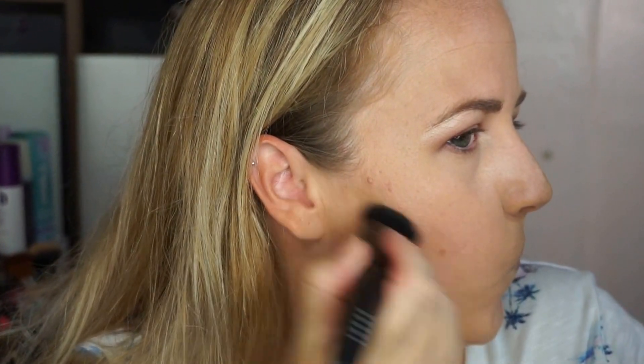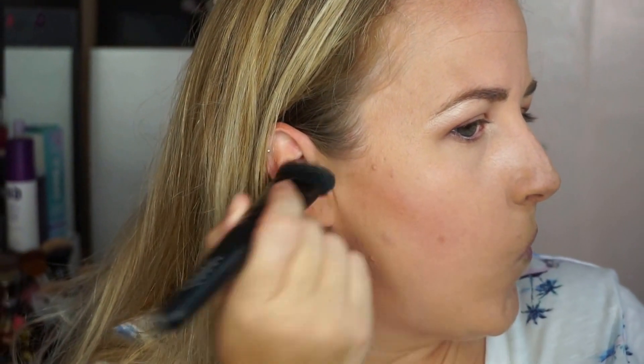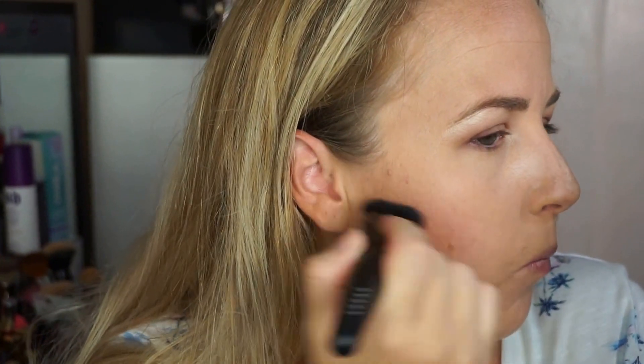Now let's go in just ever so slightly into that inner corner highlight. The gold is doing really well so you don't need a lot — just a little bit. For my bronzer, I'm going to go in with this LORAC contour brush that came with the palette and use the bronzer. I'm not going to do a strong contour, just warm up the face a little bit and ever so slightly blend that up.